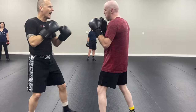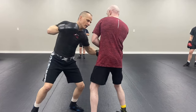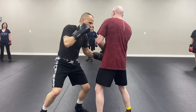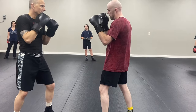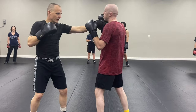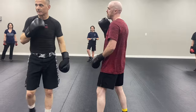Say it after me: jab, cross, body hook. Drill option two — jab, body, head. Does that make sense? Try not to drop your hands and lift your head — you're just asking for a beating.